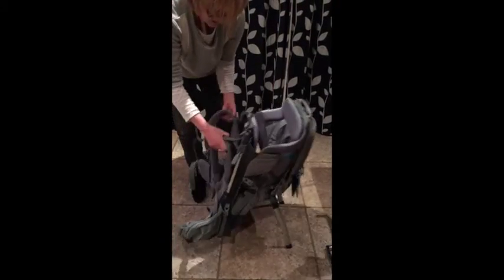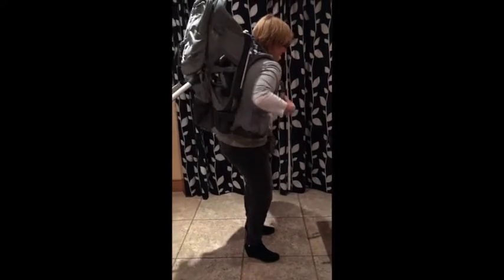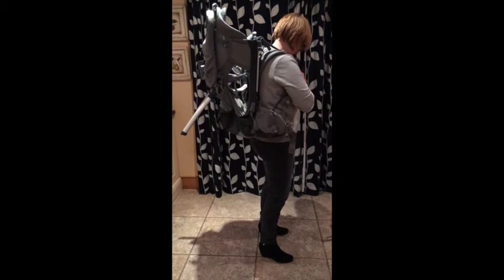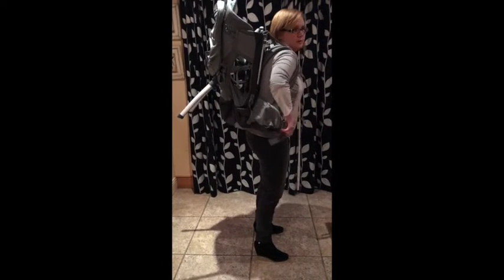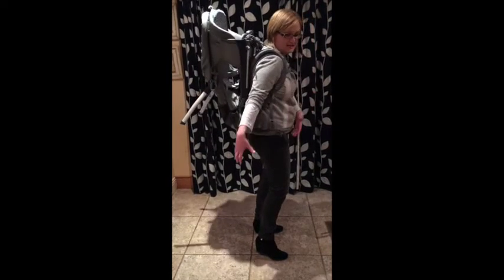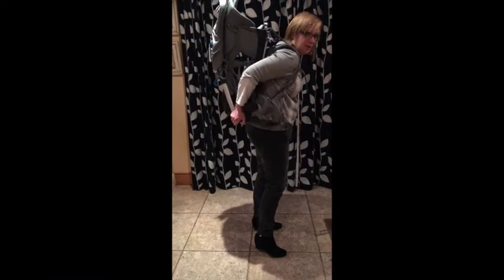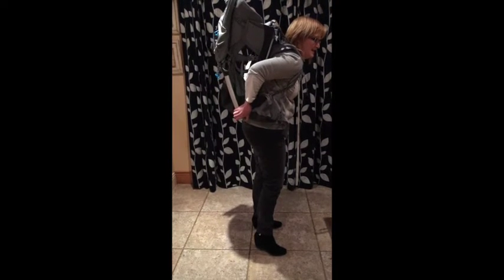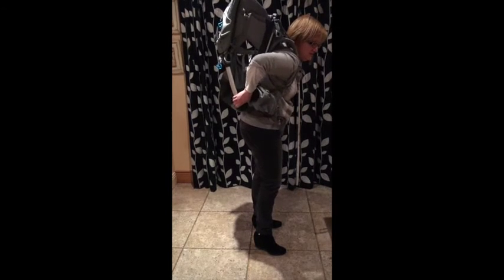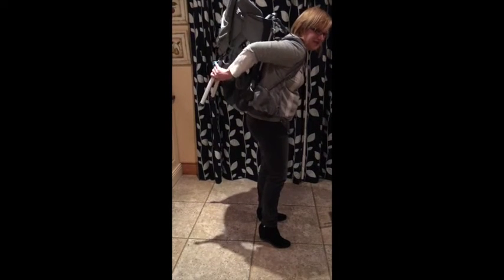The other thing I didn't get on quite so well with is the stand at the back. When you're wearing the back carrier and want to take it off, you'll want to push the stand out fully so you can set it down on the floor and take your child out — but I found this quite fiddly to pop away and then pop out again unless I had somebody helping me.